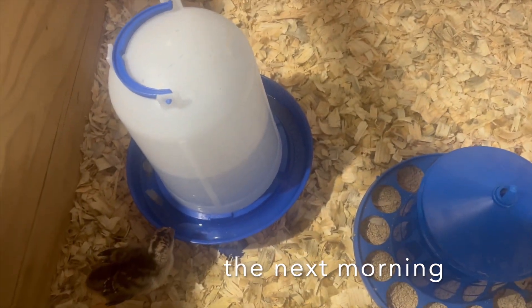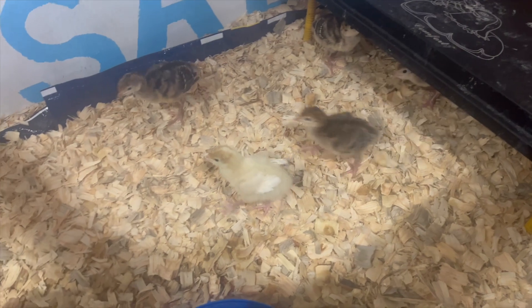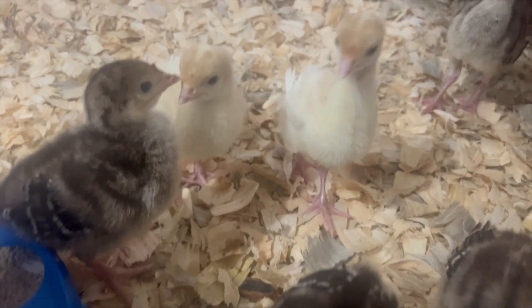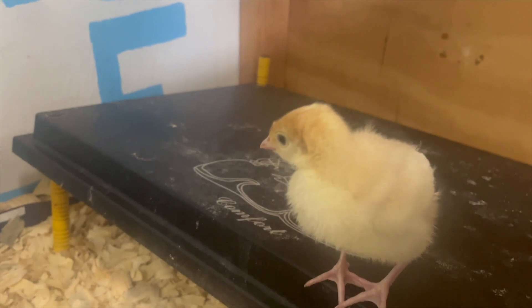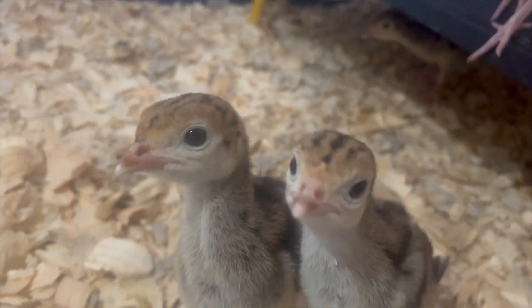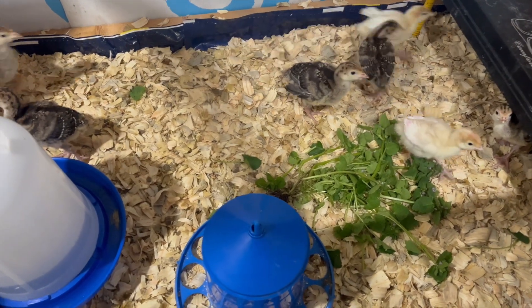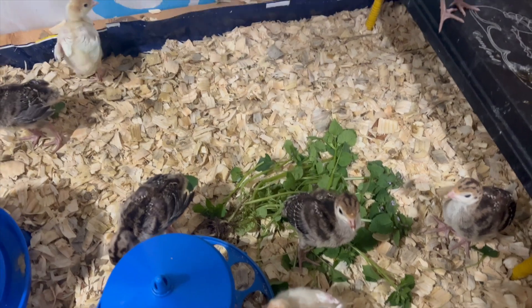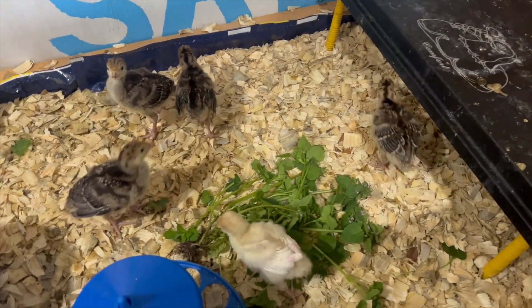Good morning, turkeys! I was weeding outside so I decided to have my daughter bring in some chickweed and dead nettle — or I guess just dead nettle. So far they're not touching it, but it would be their first time.